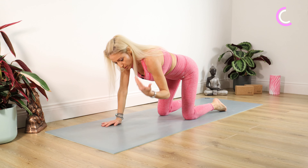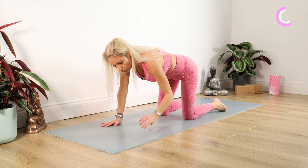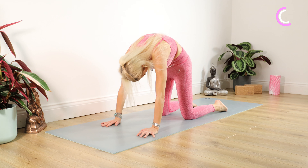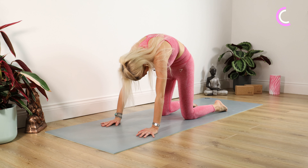Two, one. Lower your bottom down. We're going to lean forward and down over those legs, head hanging, gentle shake from side to side. Nice and slowly, we're just uncurling — we build the spine. Give those shoulder blades a lovely roll back and down. We're going into our lovely cat and cow stretches.